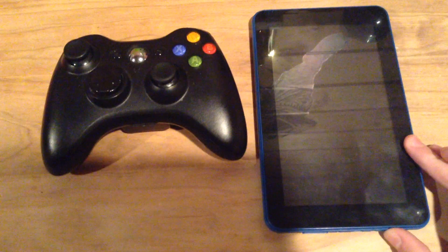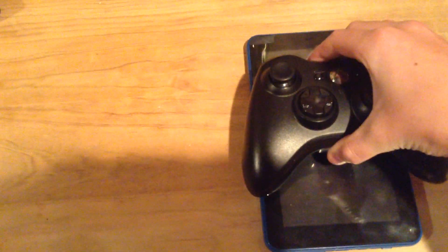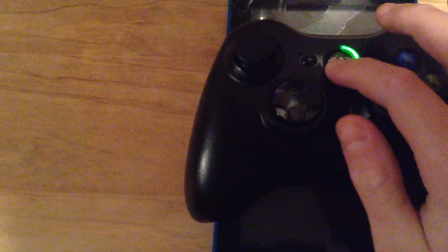Hit the power button a few times on your tablet — about five times. Let it sit there for a second. You may need to pop it to the second player setting.